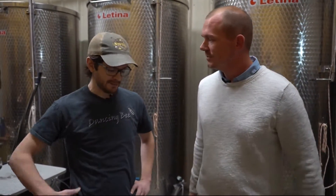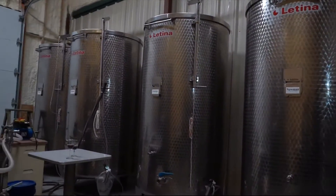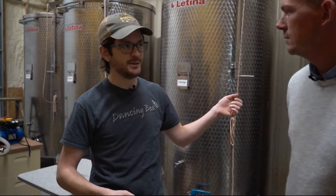We are in the fermenting room now and this is the head mead maker, Chase. This is the room where honey turns into wine — mead is what we call honey wine — and that actually doesn't take much time at all. Ten days to two weeks and that's done.